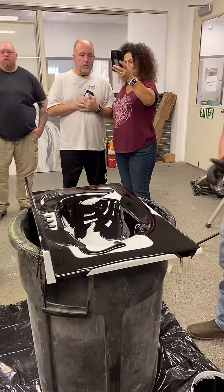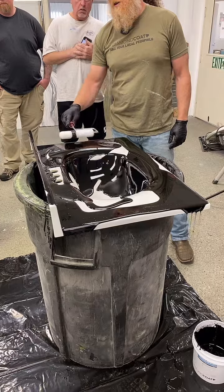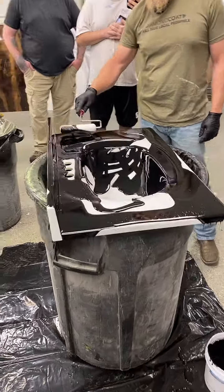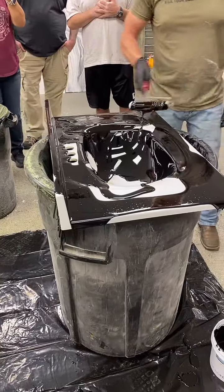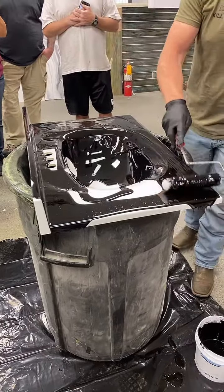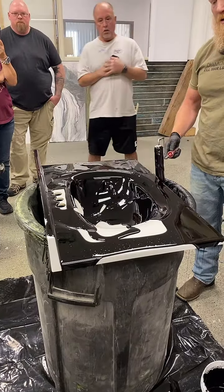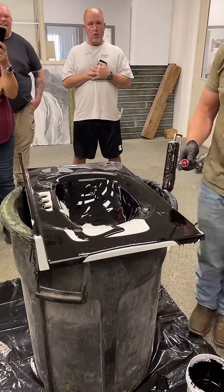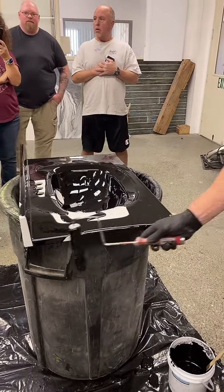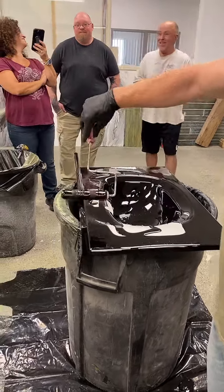Painters and drywallers — the number of times they tell you it's water clean-up. Don't you clean it up with water? I've had so many drywallers — drywallers are the worst. They'll just leave mud and say 'you can clean it up with water,' but they left it in the carpet and didn't clean it up.